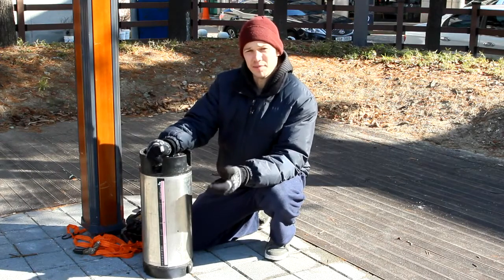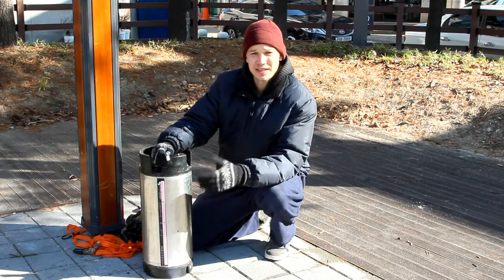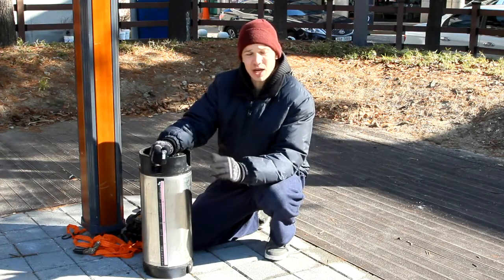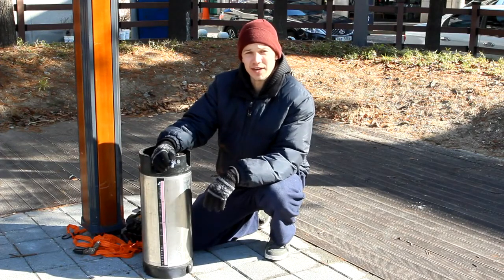Everyone thinks when they bring a keg out to a BBQ that they need to bring their expensive CO2 tank — it's heavy, it's cumbersome — and their regulator. It tends to be very expensive. I'm going to show you some low-budget solutions to get you pouring beer at your next event.